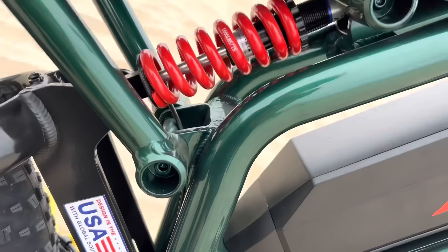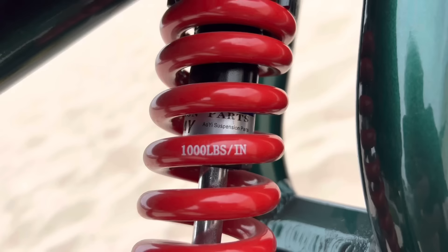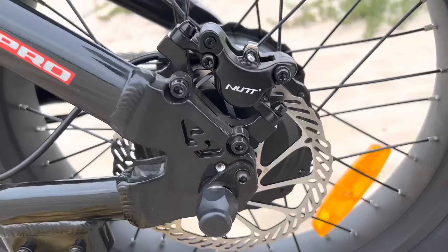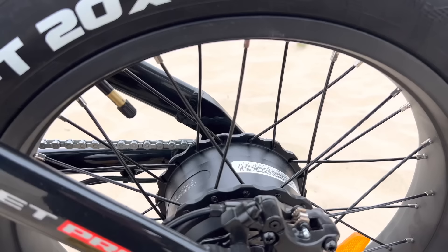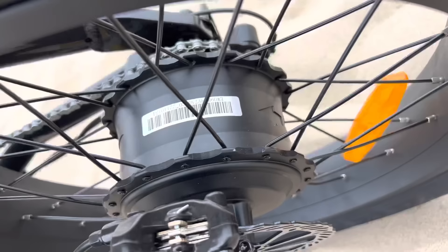The rear shock absorber is rated at 1,000 pounds per inch — I found it a little firm, and I'll do some tests with that later. It's a pretty standard sized mountain bike shock, and there are a couple more bolts on the swing arm. The bike has hydraulic brakes with 160 millimeter rotors. This is a pre-production version, but actual production versions will have Rave brand brakes that are better.